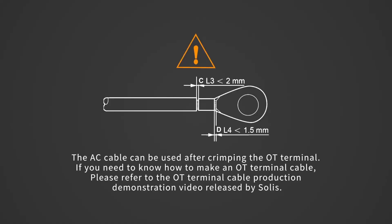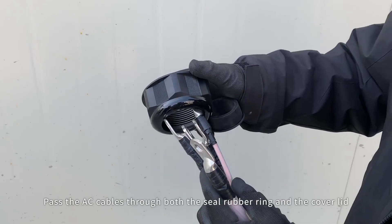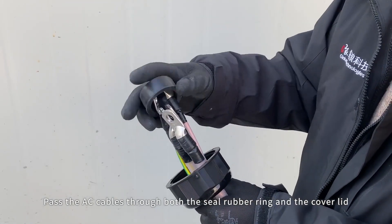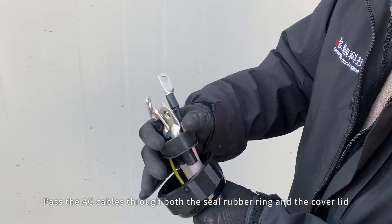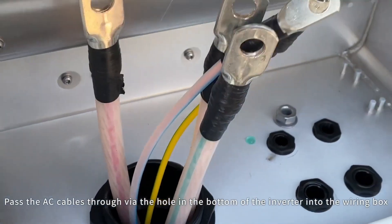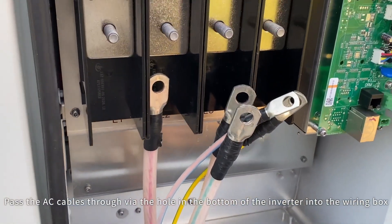The AC cable can be used after crimping the OT terminal. Pass the AC cables through both the seal rubber ring and the cover lid. Then pass the AC cables through the hole in the bottom of the inverter into the wiring box.